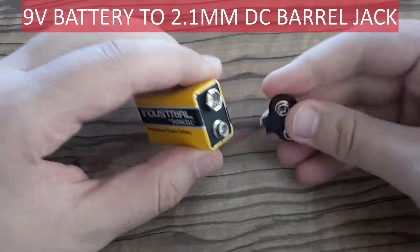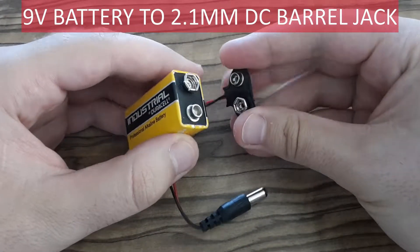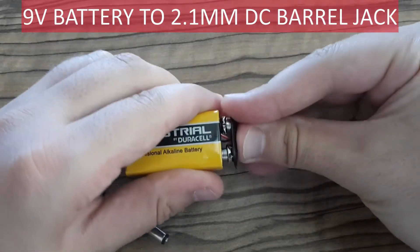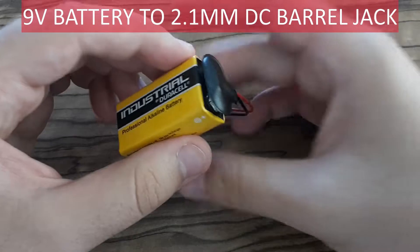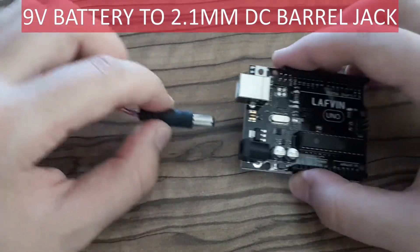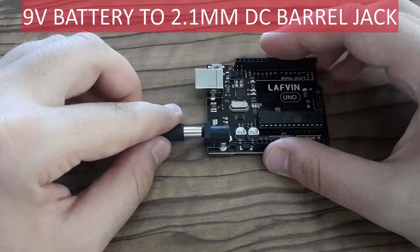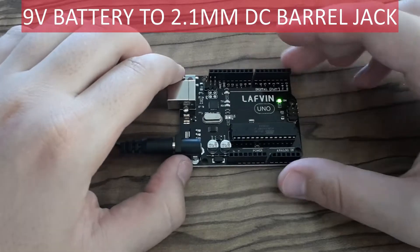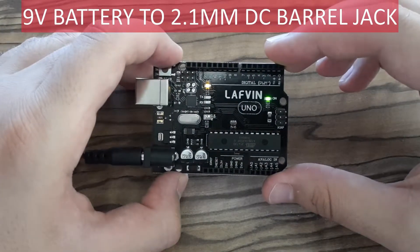This is another way to power your Arduino board. You have to connect one end to a 9-volt battery and plug the other end into your Arduino board. And take a look — it started blinking. The blinking program is pre-uploaded.